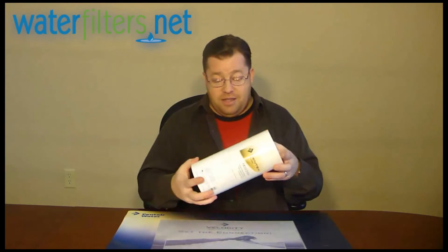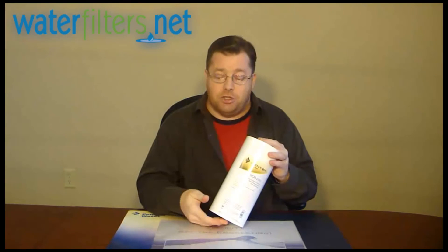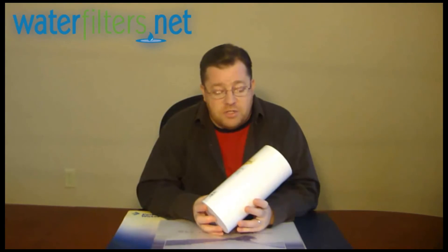It's very similar to an older style filter called a poly string wound, which looks like the same color but looks like a spool of string. It's the exact same media, just manufactured in a different way. The polypropylene is shot out of a gun and spooled into a cartridge like cotton candy, whereas the other is woven into a string and then spooled onto a cartridge.